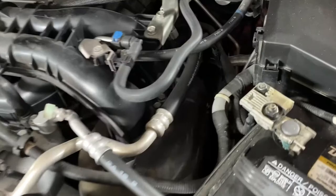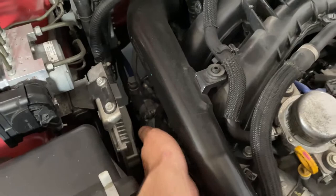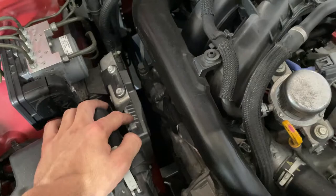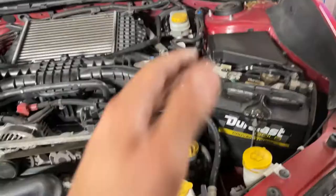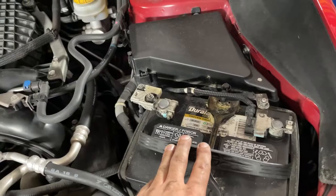The spark plugs sit underneath here, and on the passenger side they sit right here. The ECU is directly in front of them, and to get everything out you need to access the spark plugs - you do have to relocate the ECU. So we're going to move that, and we're also going to start by removing this intake duct.